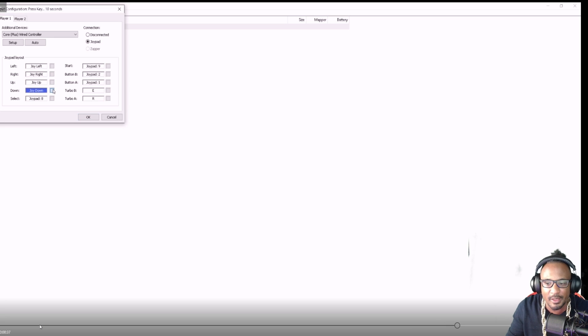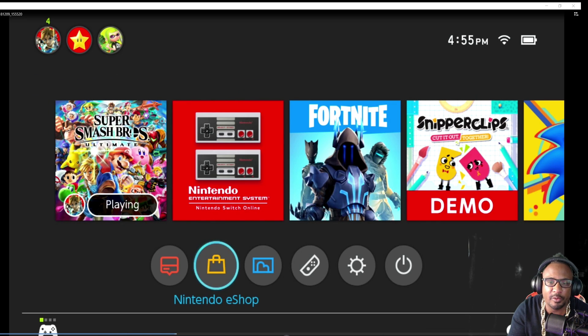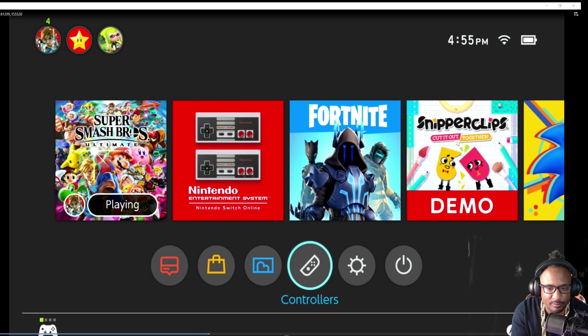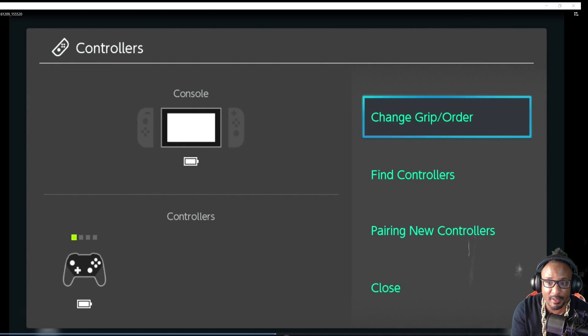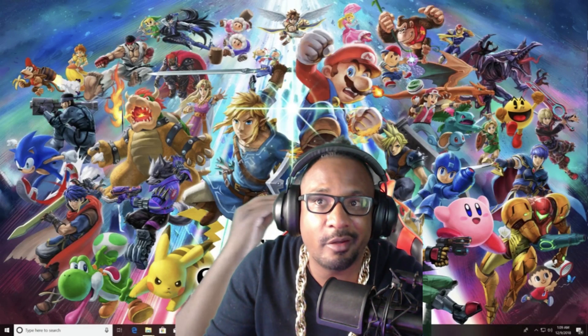Now let's head over to the Switch. Unplug your controller from the computer and make sure you've got it plugged into the Switch. Now go to Controllers and scroll down to find Controllers. Tap L and R and it should pop up just like mine did — USB. And there you have it.